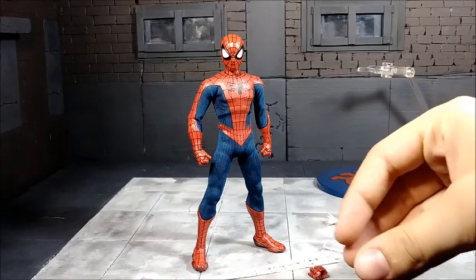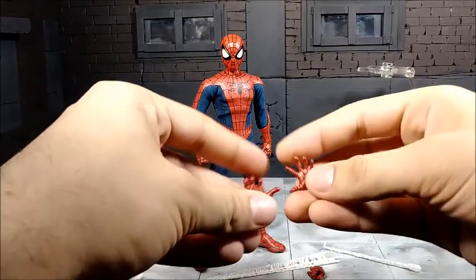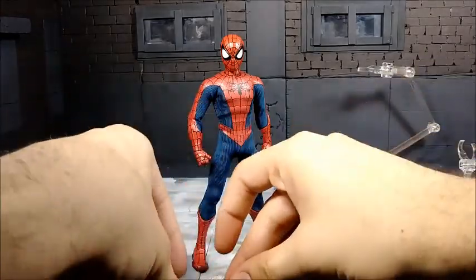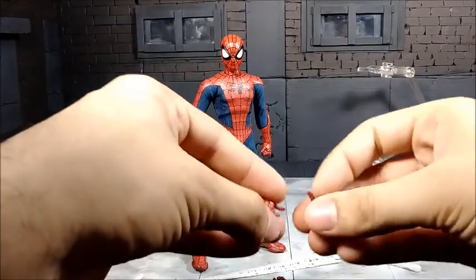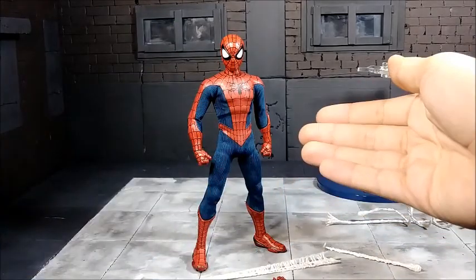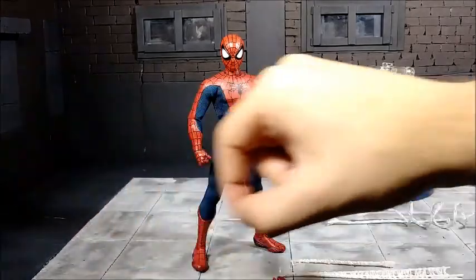This figure comes with quite a bit of accessories, so let's go through them. First we have three sets of hands: two open hands, two hands to hold the web lines, and two flipping hands. And then of course the fists that are already on him.